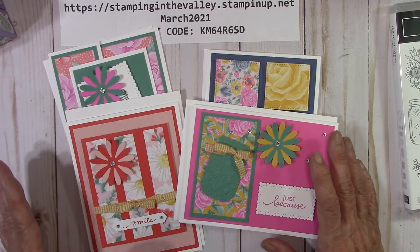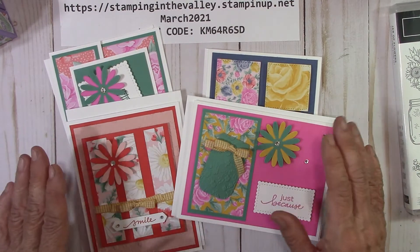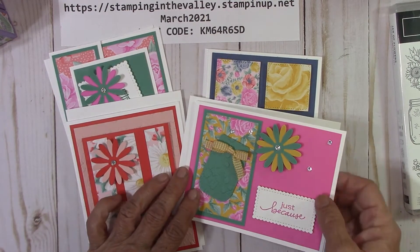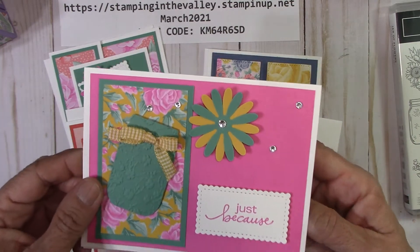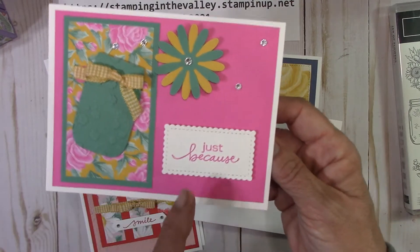In each and every option that we talk about in just a few minutes, you will get the four designs and two of each card to put together, so you get eight cards with envelopes. So here's our first one. And if you're new to my channel or new to Happy Crafting Card Kit class, these cards are always made with not much stamping.